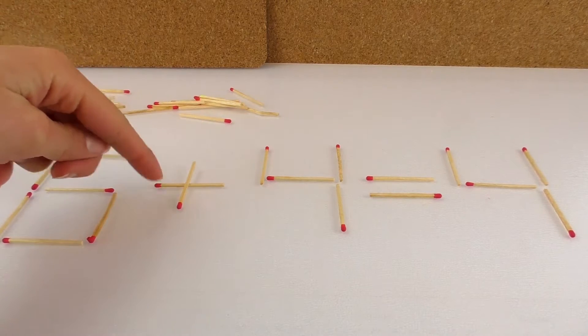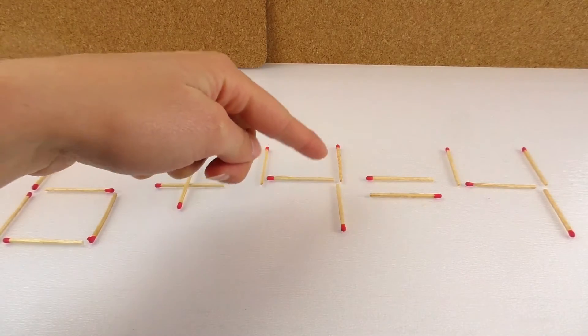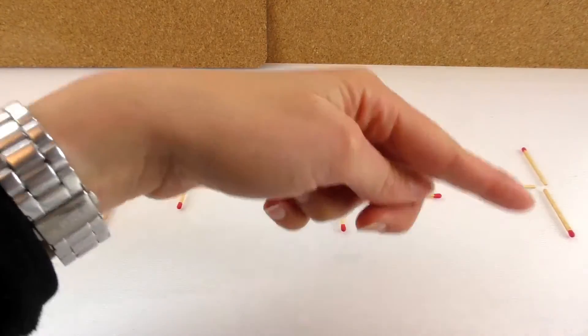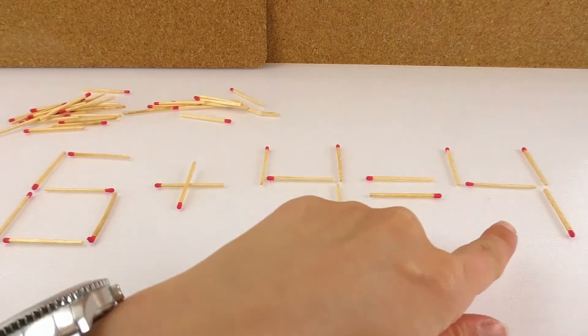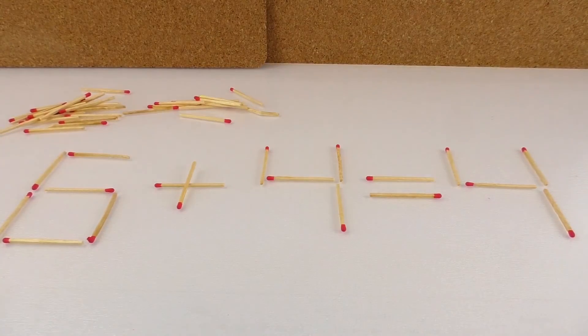Here is six plus four equals four. I don't know if you've learned how to add so far, but six plus four is not four — six plus four is actually ten. So something is wrong with this equation, and if you change just one match, the equation is going to be correct.